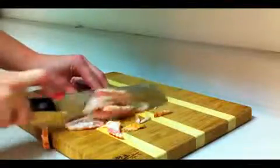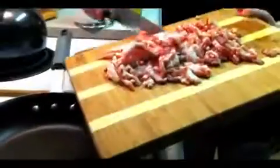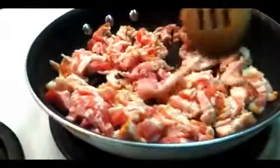First, cut the bacon into strips. Add the bacon strips to a medium-heated pan, stirring occasionally until nicely cooked. Enjoy that sensational sizzle!